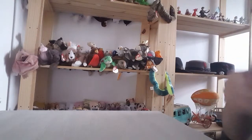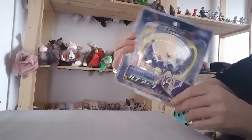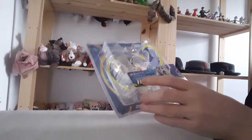Hi everyone, Liam Magpie here, and today I'm doing a review on the Tomy mini figure, Pokemon figure Lunala. I know it's been out for a while, but I picked it up the other day and I thought why not do a little review on it.